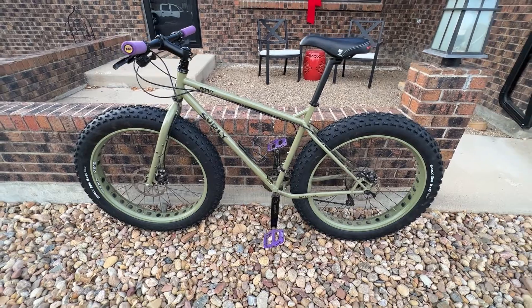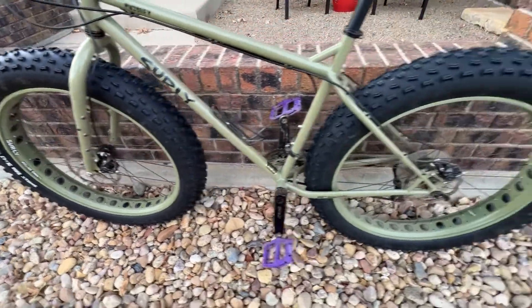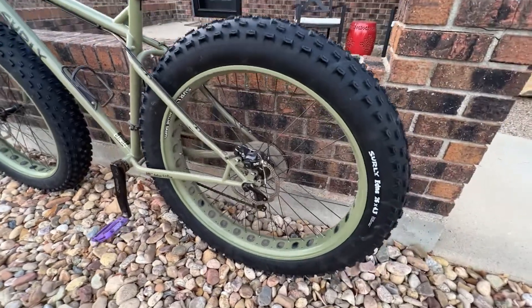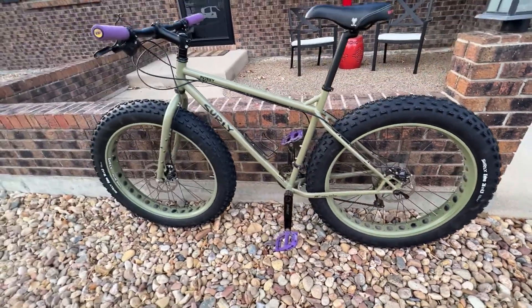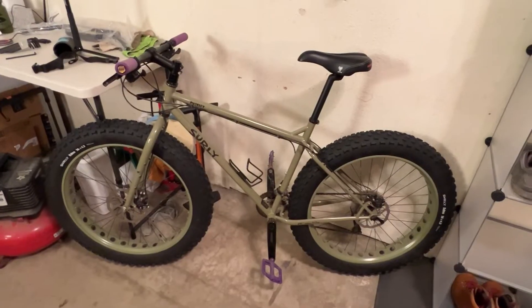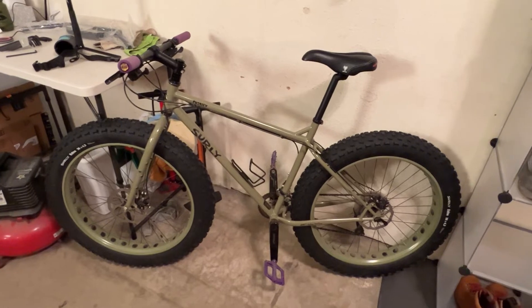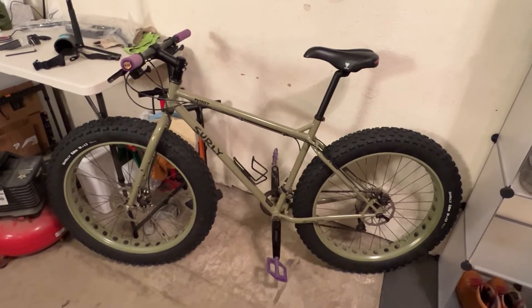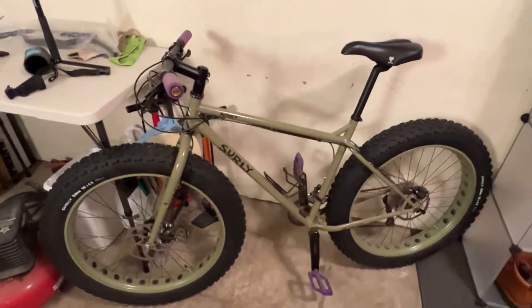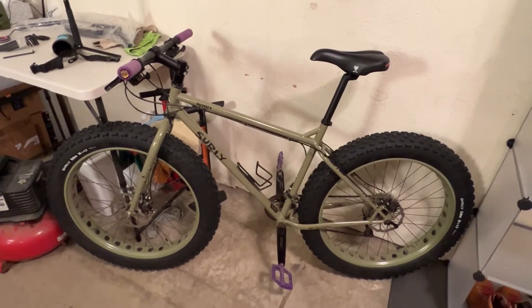Okay guys, the tires are successfully installed. Ran it up and down the road a couple times and they're running great — nice and true, no wobbles. The wind kicked way up and it's getting cold out so I had to close the door, losing the natural light and shifting to artificial light. I'm going to go ahead and start working on getting these bars off and install the Surly Moloko bars.